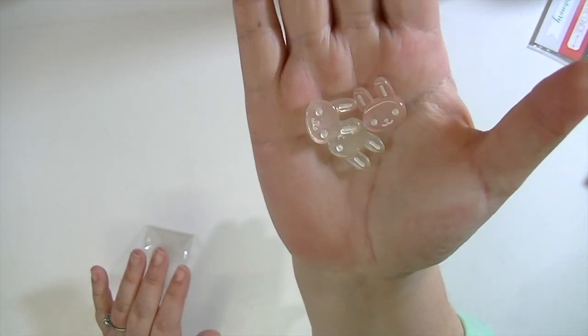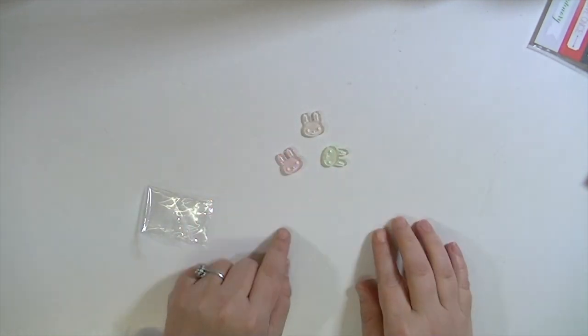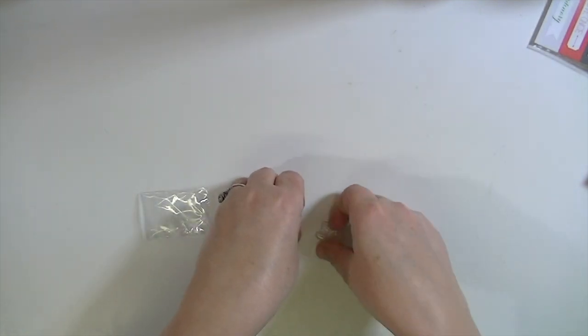Especially if you like bunnies, because look how cute these little colored bunnies are! Oh my gosh. They're in these super cute colors — I don't know if you can see that but they're really cute. Just three little ones and they're super lightweight and not very dimensional. But I thought those would be so fun in like Project Life or on a card or something. They're just adorable.